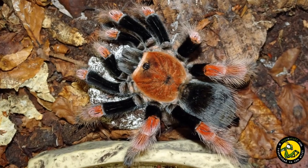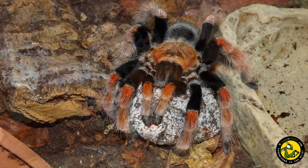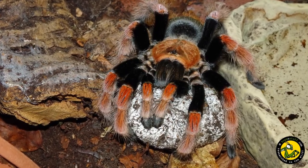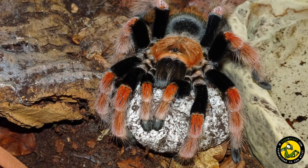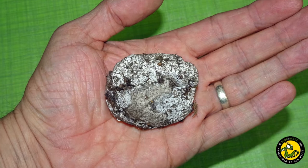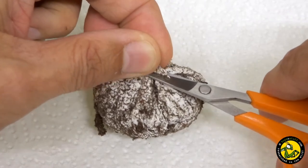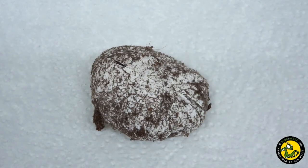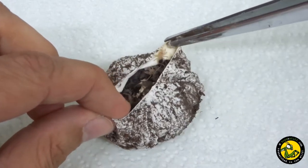Most of the time I prefer to leave any egg sacs with the female during incubation, and I chose to do this with this one too. A lot of people remove the egg sac for artificial incubation after about 30 days, but despite the risks of leaving it with the female, nothing beats seeing an adult female surrounded by her spiderlings, so I rarely remove egg sacs. On this occasion, however, I did remove the egg sac after 85 days. The egg sac looked good from day one and I had a feeling it was healthy as the female had cared for it for so long. Infertile or bad egg sacs are often eaten or discarded, so I removed the egg sac on the 31st of July 2021, 85 days after being laid.